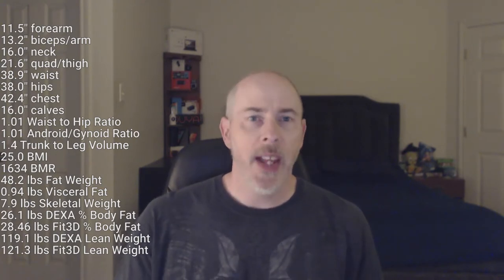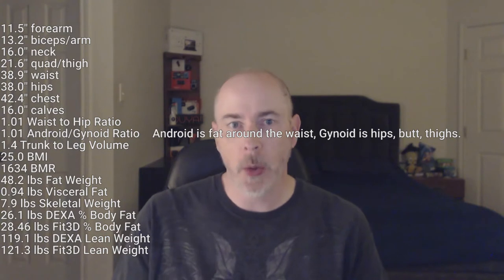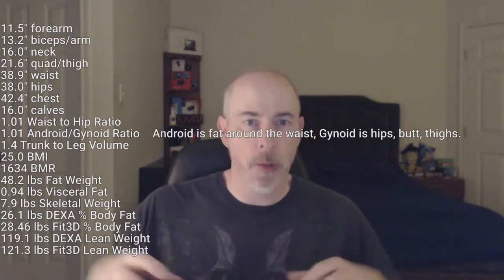Starting from this point onward, these other calculations were not something I've compared before. The waist-to-hip ratio is 1.01 to 1 — a slightly greater waist than hip. The Android/Gynoid ratio is apparently identical to the waist-to-hip ratio in terms of measurement and total volume. My trunk-to-leg volume is 1.4. To give a little perspective, 1 is about average, so 1.4 is below average, and 0.8 is about as good as you can get — near perfect for an athlete — and I'm way far away from that.